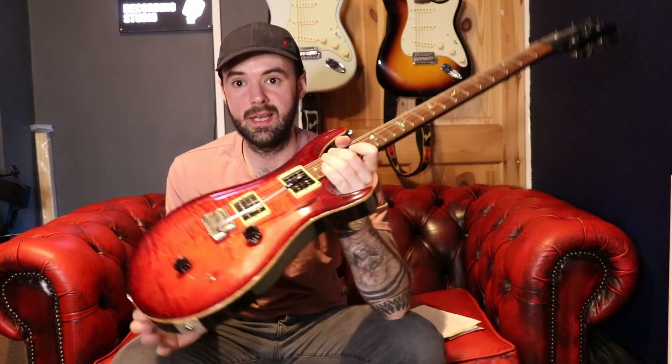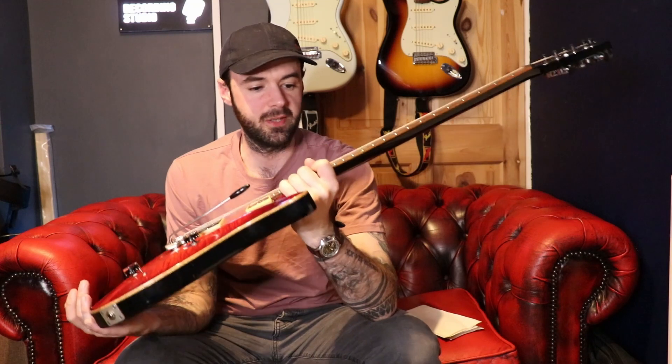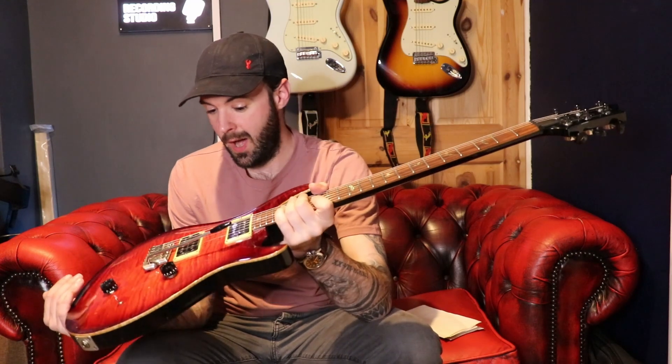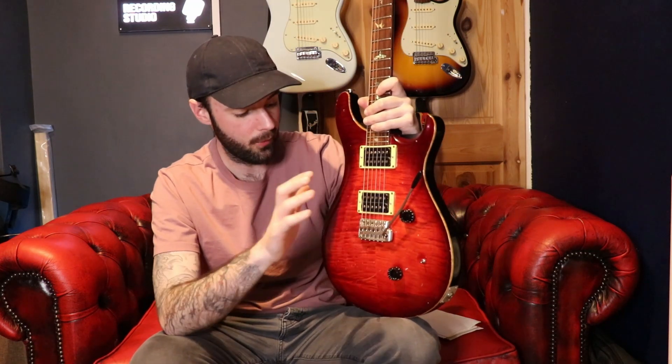The only other thing to mention is the weight — it's around eight and a half pounds, so it's not uber light. But you've got to think that at the time, Gibsons were known for making very heavy Les Pauls, so this probably felt quite light in all fairness. There are probably a few things I've missed — comment down below what you think of this guitar. It will be linked below, it is available now, and I'll see you all on another video.